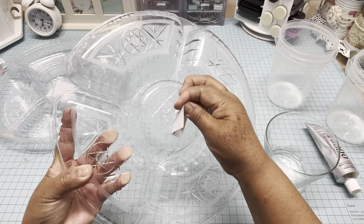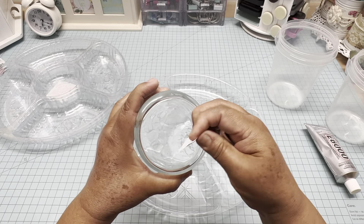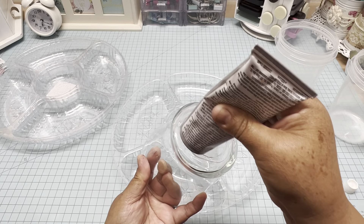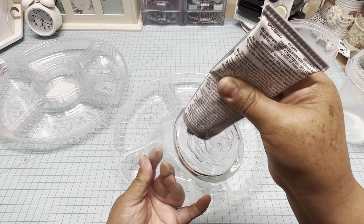The first thing is to peel all the labels from the trays and the containers. Then we're going to add E6000 on the bottom of the glass container and glue it on one of the trays.